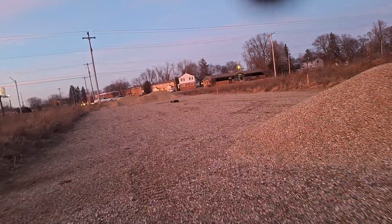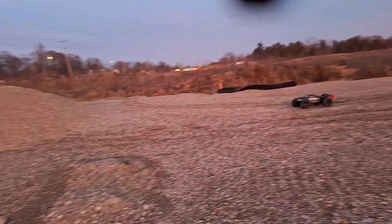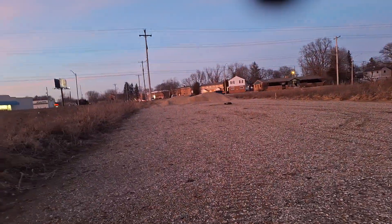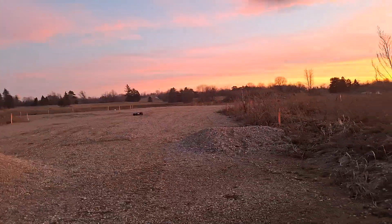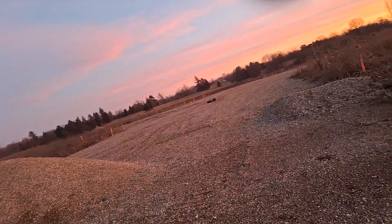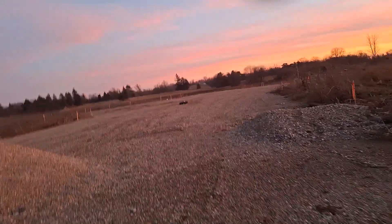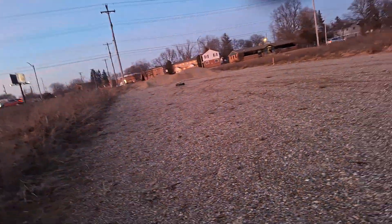We don't know nothing about this area but we about to work it out a little bit. Running at 50% power. Let me crank it up to 75% — yeah! I'm back at 75% power. Yeah, it worked good guys!